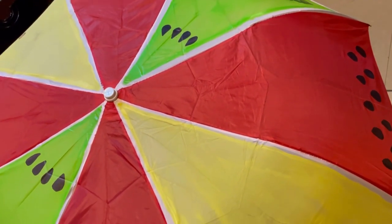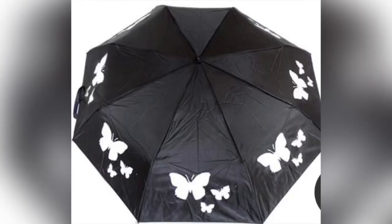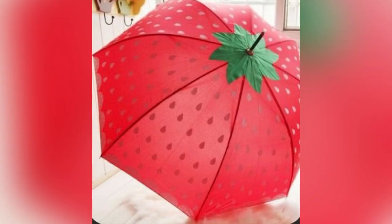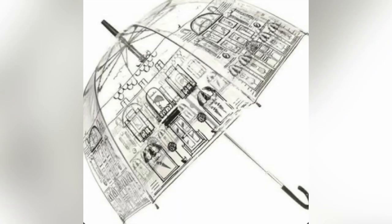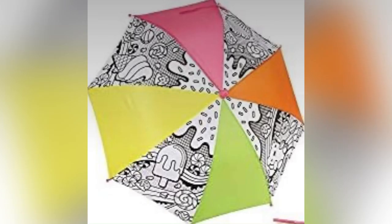You can make any patterns of your choice — here are a few references for your guidance. You can even use a marker pen to do your drawings on it. Painting the inside part of an umbrella is also a good idea. You can do doodling or sketching on the umbrella with markers. Making stencils and doing spray paint is also a very good idea and it makes the umbrellas look attractive.